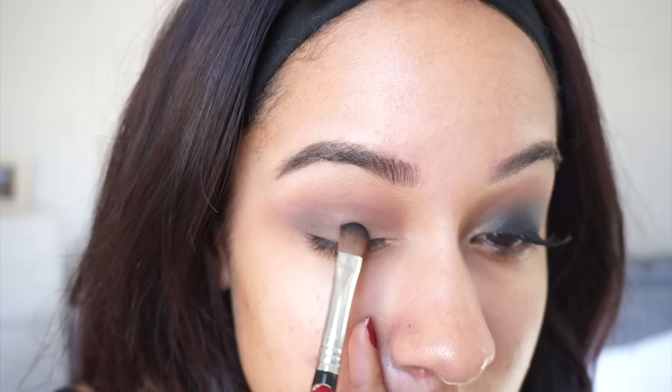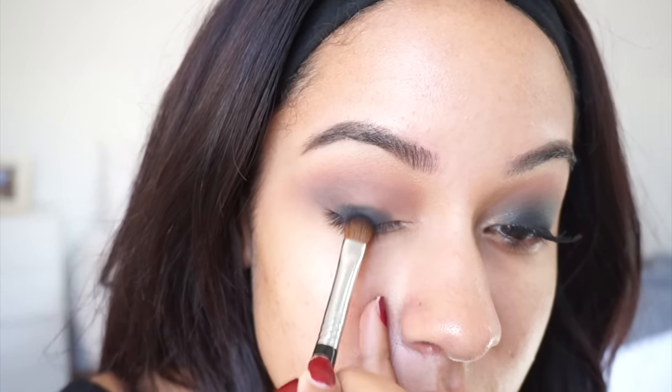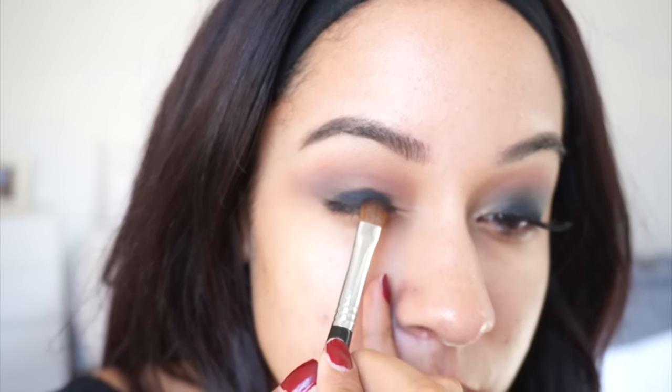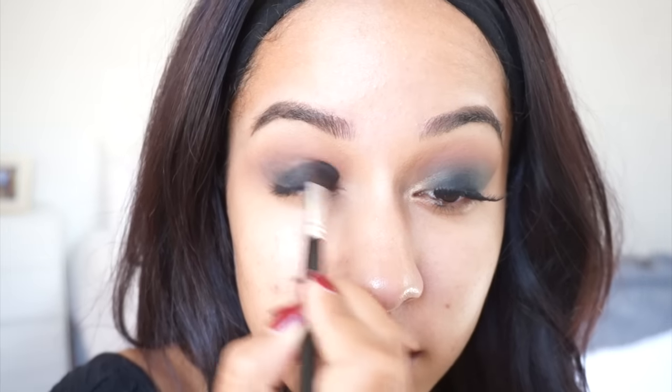To achieve the smoky black lid, I'm using Blackout from the Naked 2 Palette. As you can see, this is very pigmented, so I'm not putting it all over my lid — I'm putting it in the center. And in a few seconds, you will see that I go in with a blending brush to blend that in with all three shades that I applied previously.